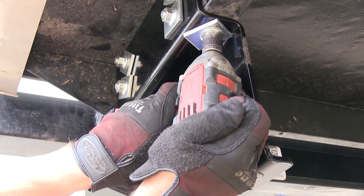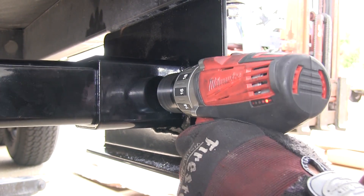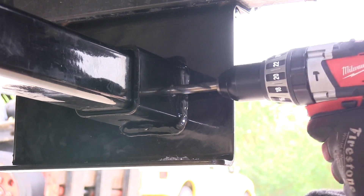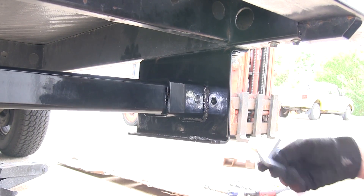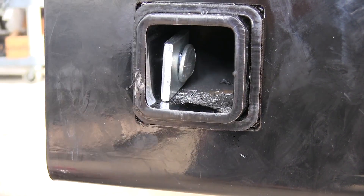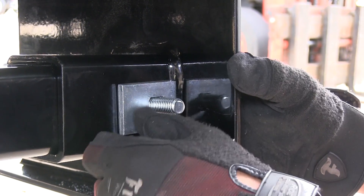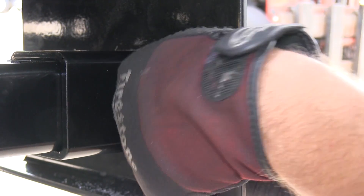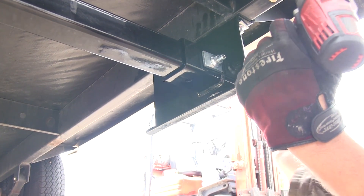Next, we'll go ahead and repeat the same process on the driver's side. We'll need to go ahead and drill out the holes for the attachment points between the side bracket and the cross tube. Once again, we'll be using the step bit process, making the holes large enough as per the instructions to feed our hardware in through the attachment points. With my first hole drilled out, I can go ahead and take my block and bolt and feed it directly into position without the pull wire — it's just near the end of the cross tube and brace.